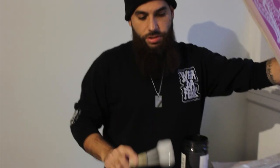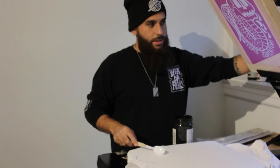Now that we got everything set up, we got a test print shirt on here and we're going to start testing a couple prints out. Make sure everything is good, and then from there we got rolling.